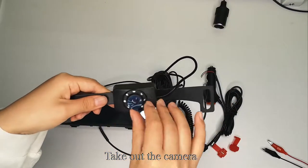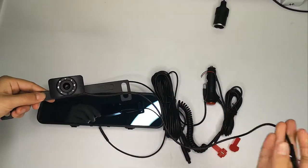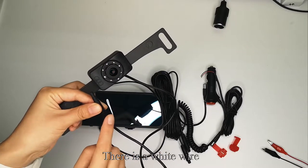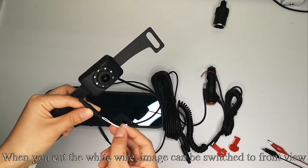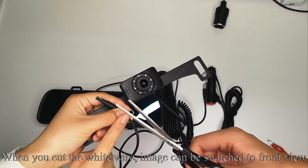Take out the camera. There is a white wire. When you cut the white wire, the image will be switched to front view.